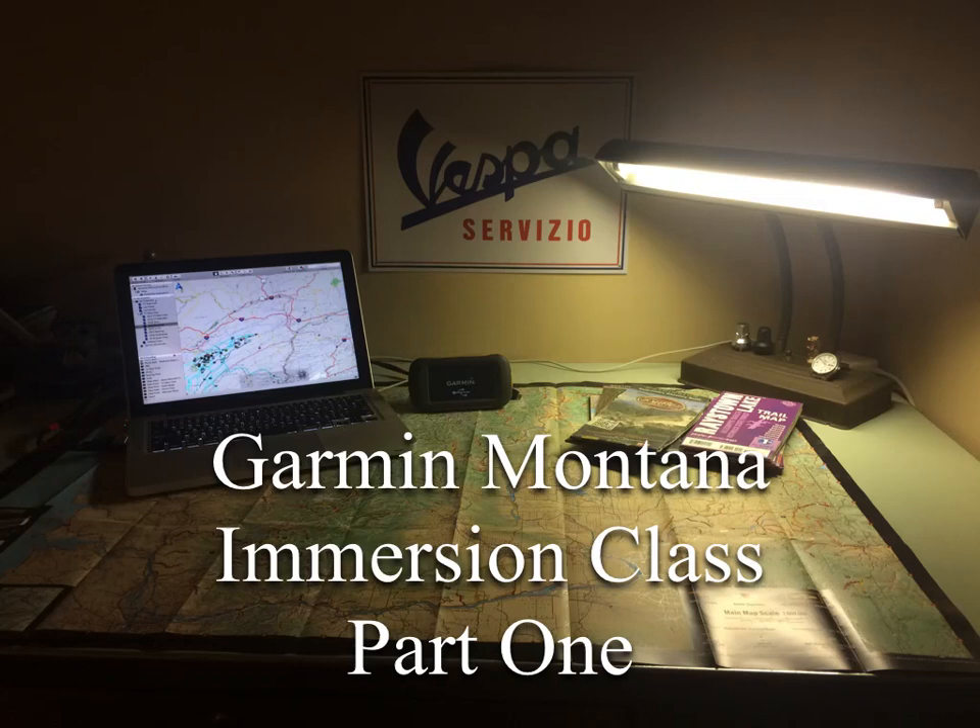This is the first video in the Garmin Montana Immersion series of classes. With the Montana, it's a much more complicated unit than the Zumo series, so this will be three parts in the Immersion class, as well as a separate video for how to display tracks. In these videos, we're going to cover all the different things in setup, as well as all your menus that pertain to adventure riding or motorcycle use in general. There are some features we're just going to gloss over — more of a hiking or hunting feature — but we'll really dive in and get you the information to set up this unit so it will work best for motorcycle use.